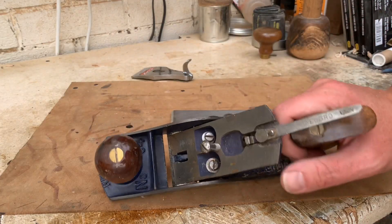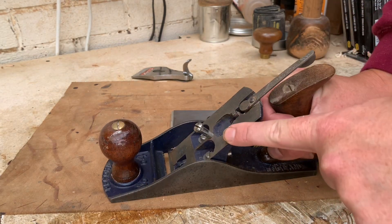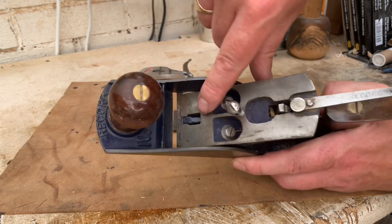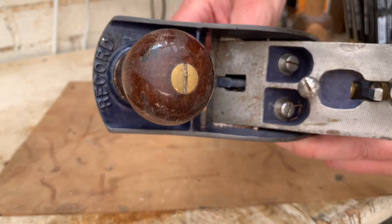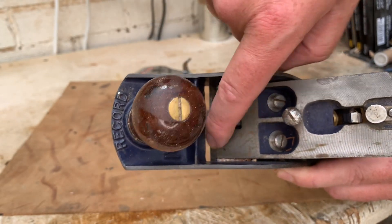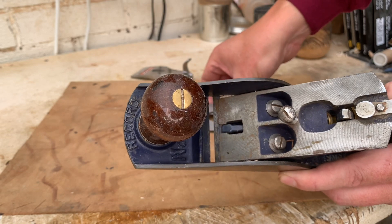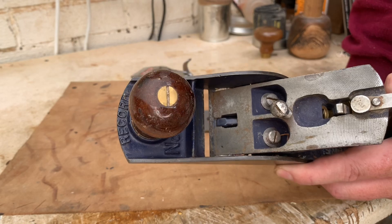The only other thing that could cause a problem is this section here — this angled part is called the frog. I don't know why it's called the frog, but it is. And this can be moved backwards and forwards. We can see right at the bottom where it joins into the actual sole of the plane. All I do with that is make sure it's running flush at the bottom — I don't want to feel a lip, because if there's a gap on either edge, it means that the blade might be able to flex, or there might be a gap behind it, and suddenly chips are going where they shouldn't.